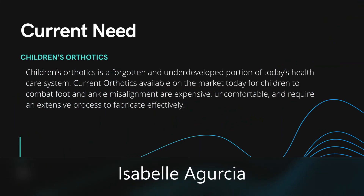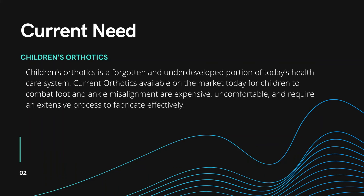What is the current need for our project? The need is for children's orthotics — an often forgotten, underdeveloped market that needs corrective footwear that will correct misalignment, that isn't expensive, isn't uncomfortable, and is fully customizable.